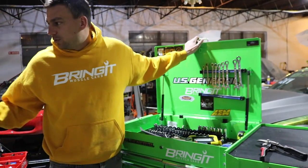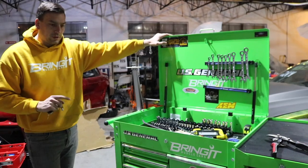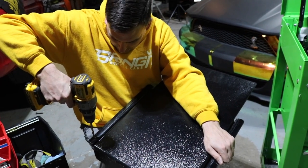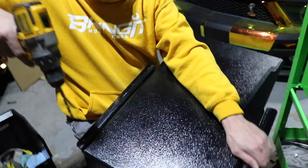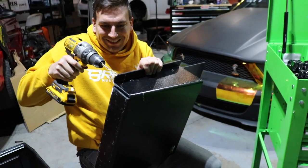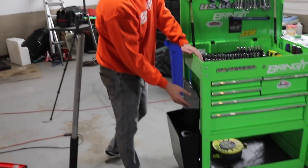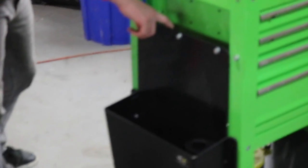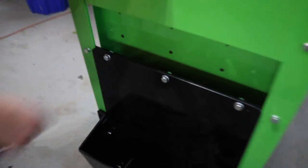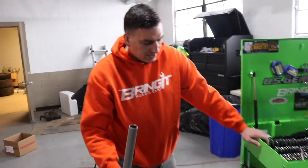We'll put the drawers back in and then we'll finish up with installing the jack holder. So we added the jack holder to the other side of the cart. Just basically a couple bolts — I put a bracket back here. Pretty simple, just a couple bolts through it. It feels sturdy.